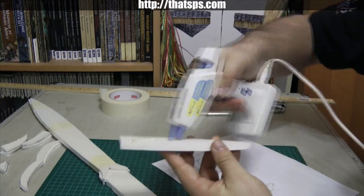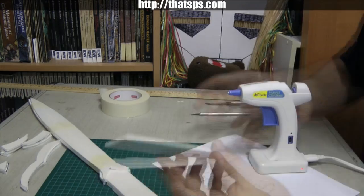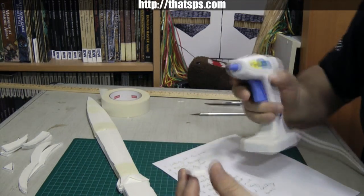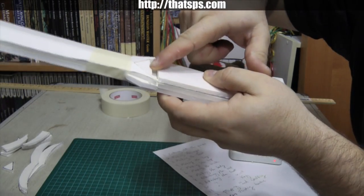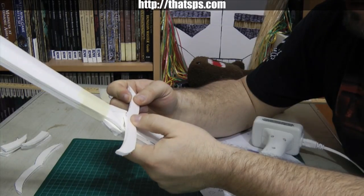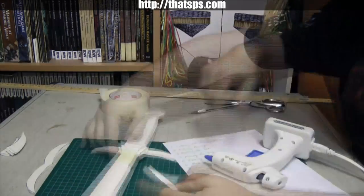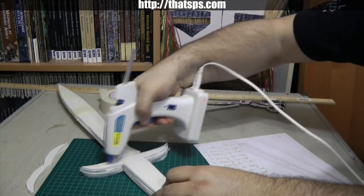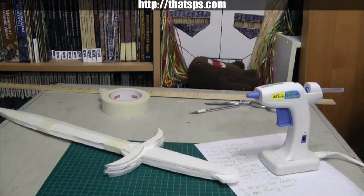Hot glue the side pieces on either side of the center handle piece. Hot glue the triangle piece in the gap between the blade and the handle pieces — it's okay if it's not a perfect fit. Hot glue the hilt on one side as shown, then glue the six spacer pieces on, three on each side.